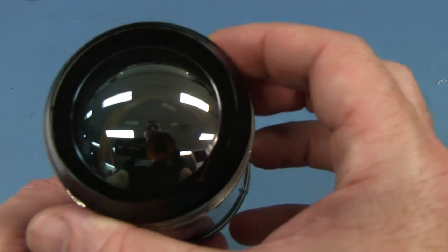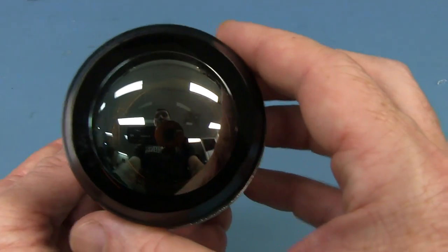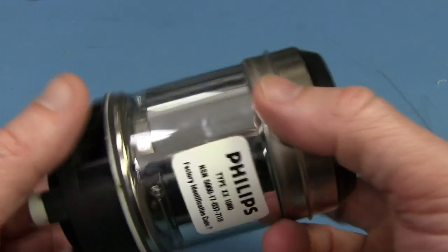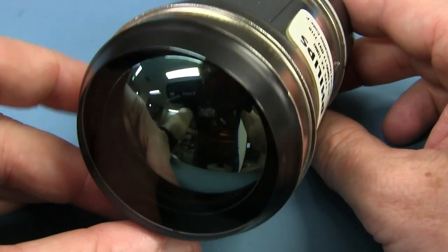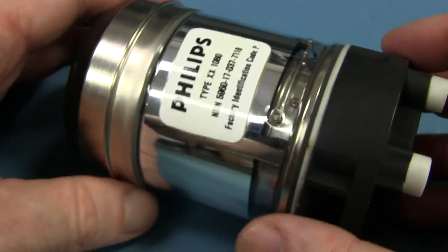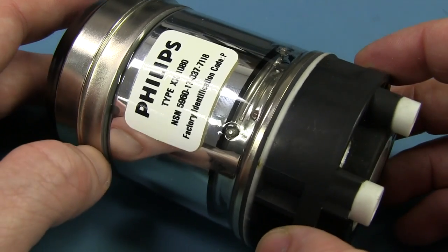I'm sure some people are aware of what this is. It's some sort of sensor or something — I can see down into it. This is definitely a separate teardown. I checked and it's obvious: it's a first generation image intensifier tube — basically night vision optics. It works on 14 kilovolts or thereabouts, and apparently this one was incredibly popular, probably still used today in a lot of gear.